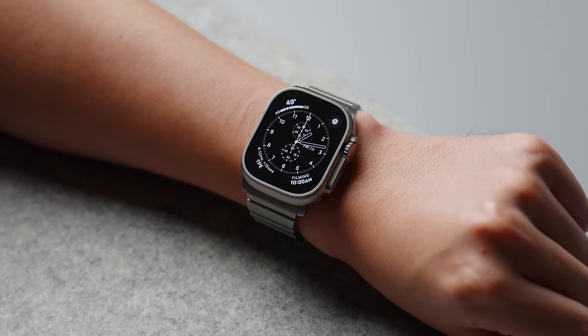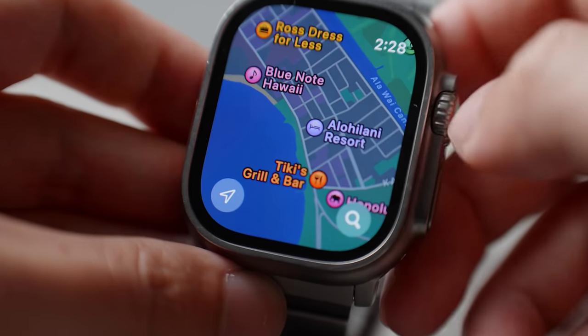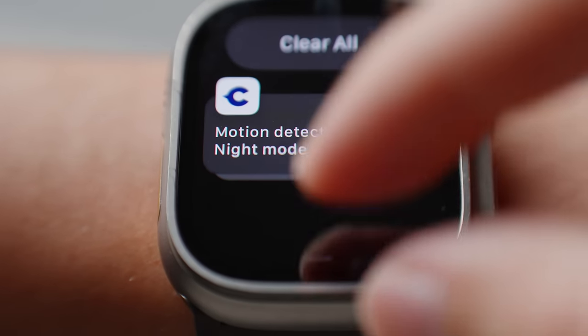To wrap it all up, let's answer these two questions: who is the Apple Watch Ultra for, and is it worth it? Personally, I think the Apple Watch Ultra is a great watch for anybody and everybody. As long as it looks good and fits on your wrist, go for it. You don't have to be an extreme adventurer to take advantage of the battery life and the bigger screen. One of the benefits of the Apple Watch is that you're always connected to your digital world but you can choose whether you want to engage or not. As an adventure watch, I think this is perfect for the weekend warrior — somebody who has a hobby in a particular sport but is not dedicating their life to that sport.